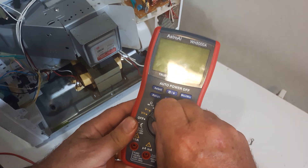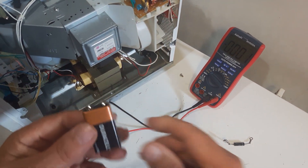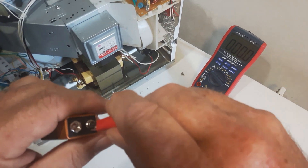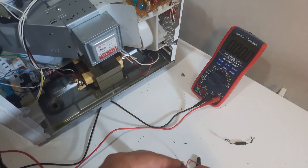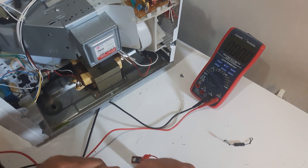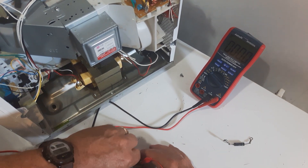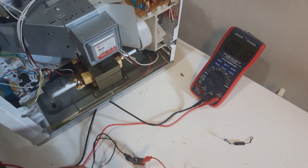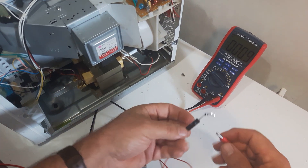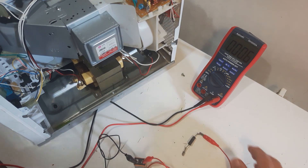I'm going to set the meter to DC voltage here. This is a nine volt battery and we're going to check this diode. Now I'll connect one of the clips here to the positive, connect the other clip to the negative. These clips are hard to... Connect that to your common. Now connect the red, and then connect the other red.